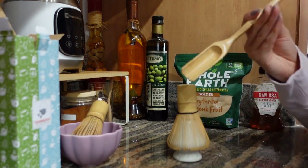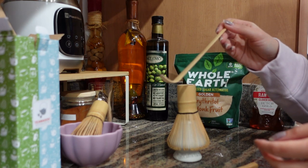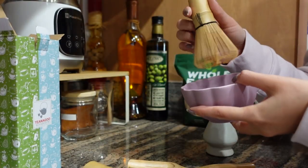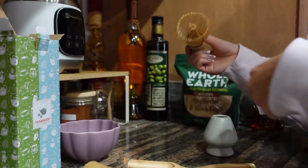It also comes with a spatula to scoop the matcha. This is what you use when sifting the powder to break all the clumps so you get a really fine powder. This matcha bowl wasn't the best, but now that I have a bigger whisk it's not really going to fit in here. So it's time to look for a new matcha bowl.